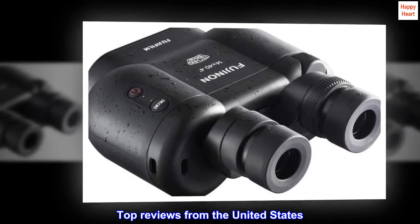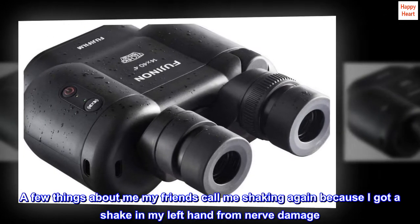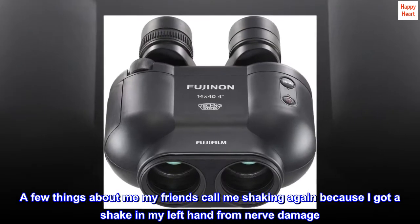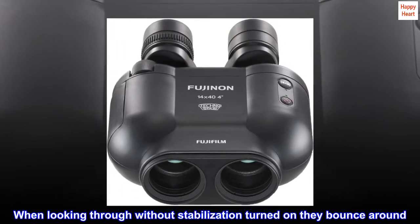Top reviews from the United States. A few things about me — my friends call me 'Shaking Ken' because I have a shake in my left hand from nerve damage. When looking through the binoculars without stabilization turned on, they bounce around.